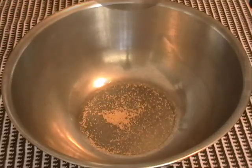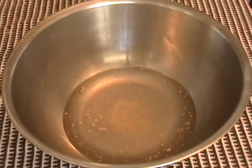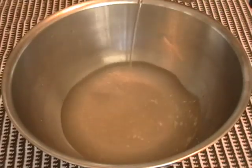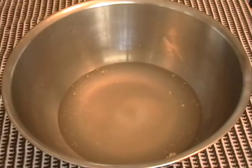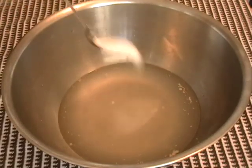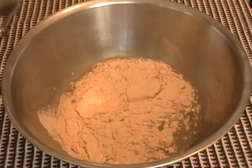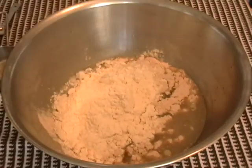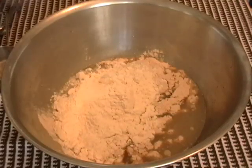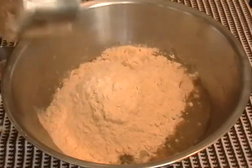Quarter teaspoon of dry active yeast. One and a half cups of tepid water — that's just over room temperature, just barely warm. One teaspoon and a quarter of salt. Quarter teaspoon of sugar. A half a cup of wheat flour, and then two and a half cups of white flour. So we're going to have just a little bit of wheat in there, just to give it a little bit of extra something. That's just regular all-purpose flour, unbleached of course.